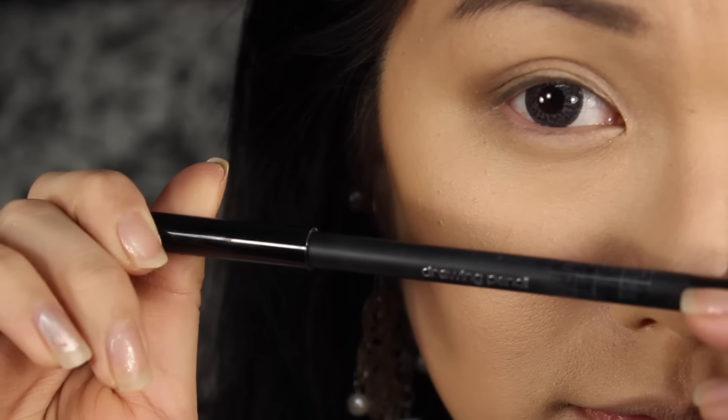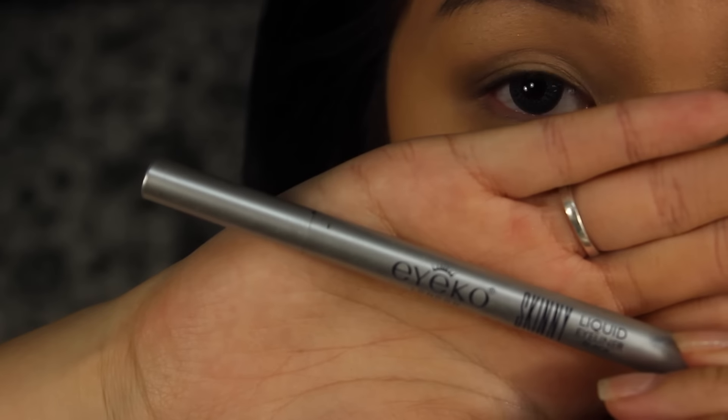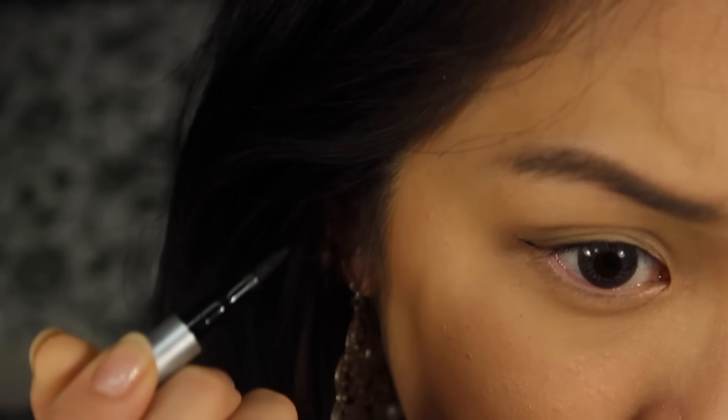Next, we're going to tight line our eyes using the Shoe Umar drawing pencil in black. Bora has a really simple nice cat wing eye look, so we're going to use an Ico liquid eyeliner to do our cat wing.